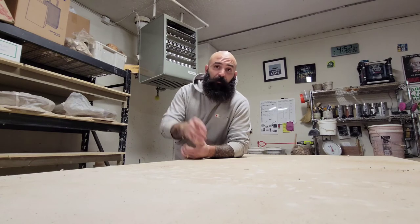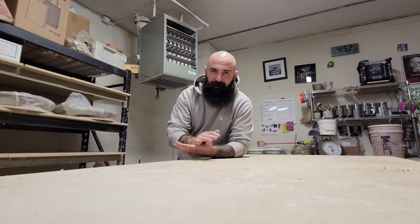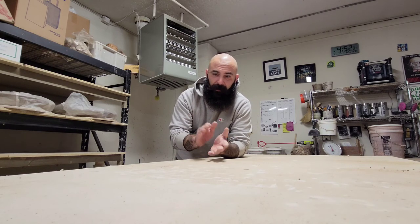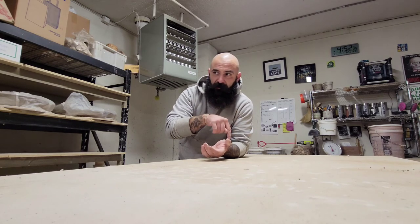I've never had success with rushing the drying process of platters, so my recommendation is to not even try it. But if any of you have figured it out, put it in the comments — I would love to be able to turn out platters faster and not have to wait like a week. I sincerely appreciate y'all watching. Like, subscribe, and there are ways to support the channel down in the description. Share these videos if you dig them and think your crew might find some value in them — until next time, thank you.